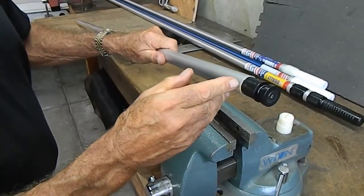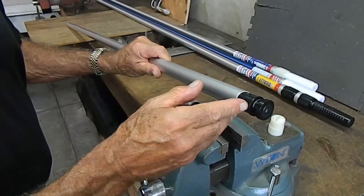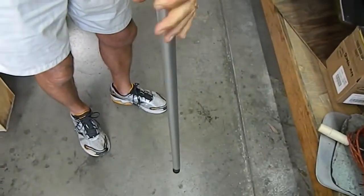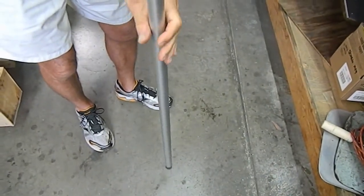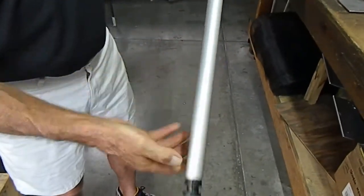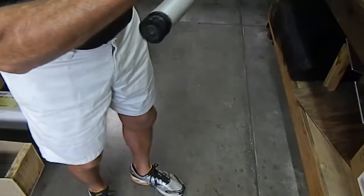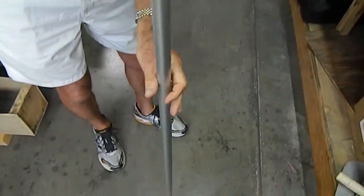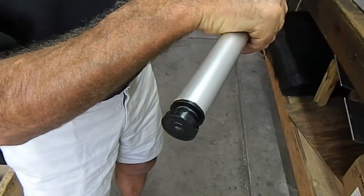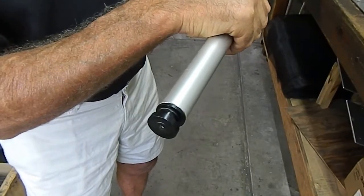Now you're going to tap the pole until the shoulder of the pole meets the shoulder of the plug. Move over to a solid concrete surface and tap it a couple of times, watching the distance between the pole and the shoulder until they either meet or are within a sixteenth of an inch. You've now reinstalled a cam assembly for a Skimlite pole.